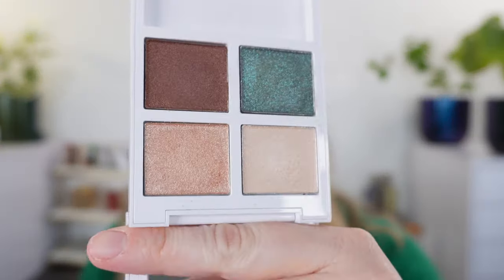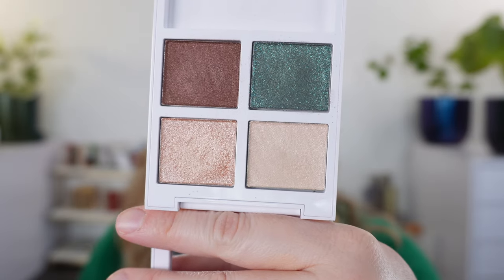Hello and welcome. Today we're going to be taking a look at the Tom Ford Soleil Summer Collection, and I purchased the entire collection. So let's start off with swatches.